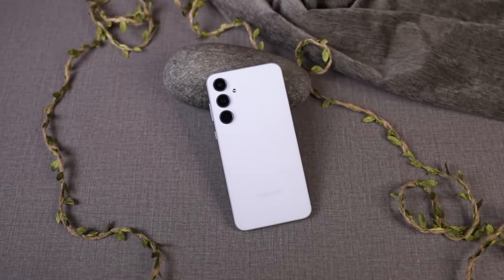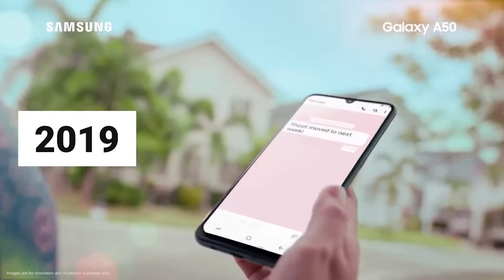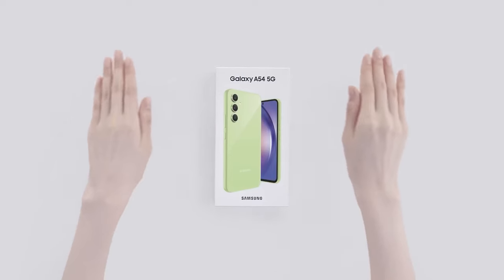In the modern Galaxy A series lineup, which started with the Galaxy A50 back in 2019, the Galaxy A55's premium design is unmatched by anything that came before.